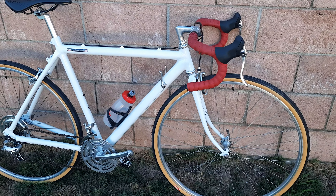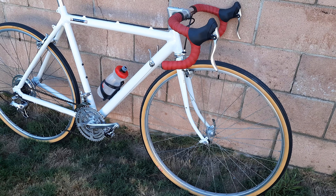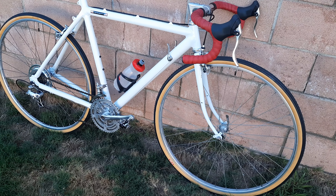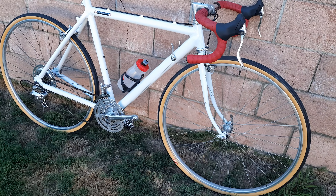Now, disclaimer — she was a pain in the ass. The rear derailleur hanger had to get straightened out and re-tapped. The front derailleur is an old clamp style and she was a pain in the ass to put back on.